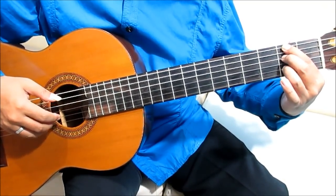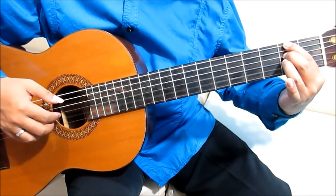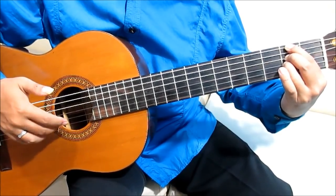Jari manis, senar 2, fret 2. Jari manis diangkat, 2 open string. Dari manis, senar 3, fret 2, 2 open string.